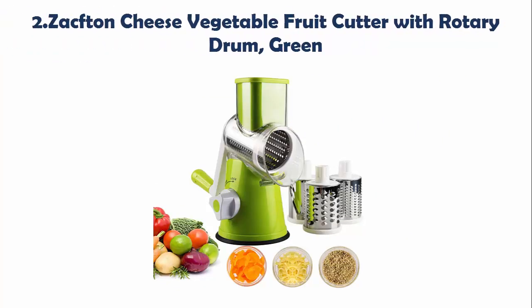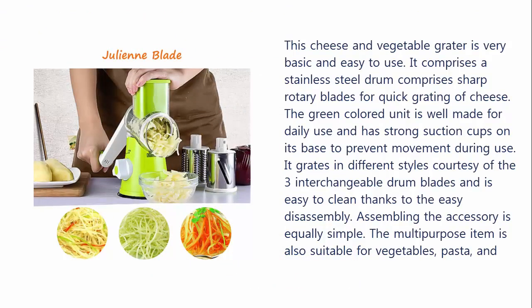Our list at Number 2: Zach from Cheese Vegetable Fruit Cutter with Rotary Drum, Green. This cheese and vegetable grater is very basic and easy to use. It comprises a stainless steel drum with sharp rotary blades for quick grating of cheese. The green color unit is well made for daily use and has strong suction cups on its base to prevent movement during use. It grates in different styles courtesy of the three interchangeable drum blades and is easy to clean thanks to easy disassembly. Assembling the accessory is equally simple. The multi-purpose item is also suitable for vegetables, pasta, and fruits. It has a safe design to prevent injury and remain firm on the spot to prevent spillage or accidents.